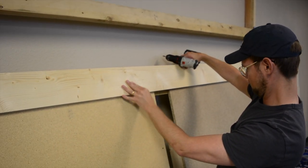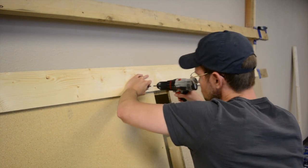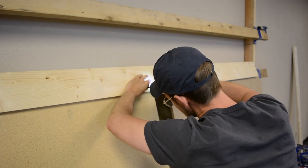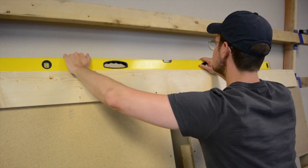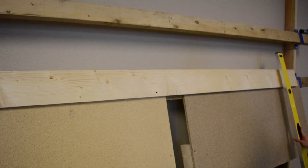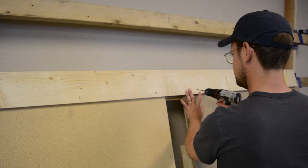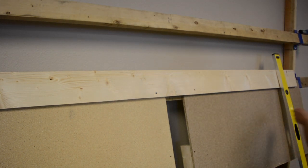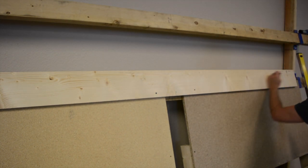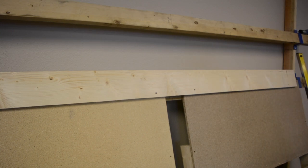Optionally, if you want to add a skirt on the top or edges, measure an inch and a half down from the top and do the same process to put a skirt across the top — so when the M2 goes up to the top it won't tip over. You can even put skirts on the edges using scrap wood, flush with the edges, so the M2 doesn't tip off the frame when moving close to the edge. That's optional, but if you're doing lots of cuts all the way to the edges it might be a good idea. Once you've got your skirt on the bottom and optionally on the sides or top, you're ready for the next part.